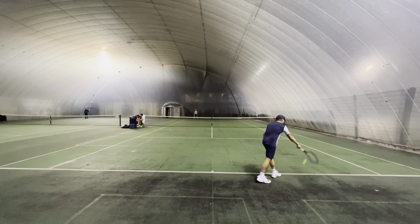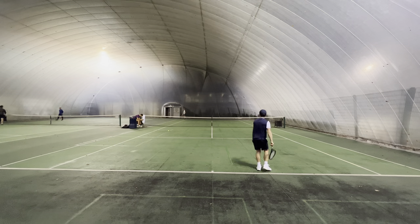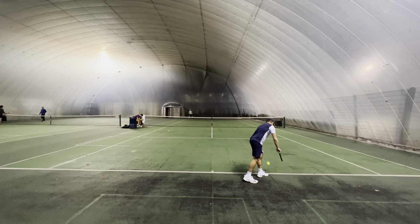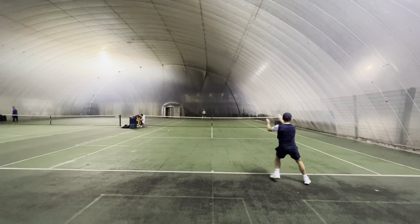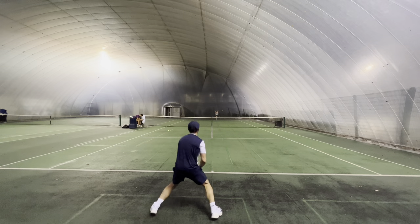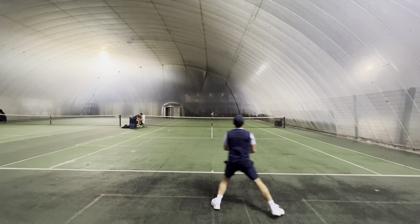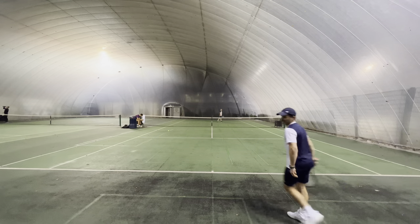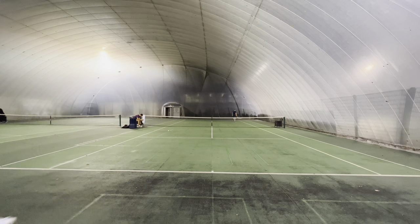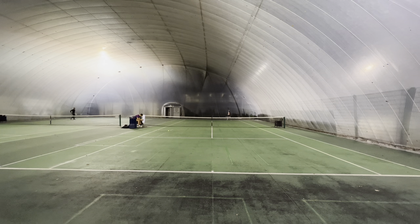The one noticeable thing is that this is quite a fast and maneuverable frame, and the relationship between maneuverability and stability is pretty good. Sometimes the more maneuverable a frame is, it can lack stability — that isn't really the case here. For quite a maneuverable frame, it's relatively stable. Not as stable as others out there, but that relationship is pretty good.